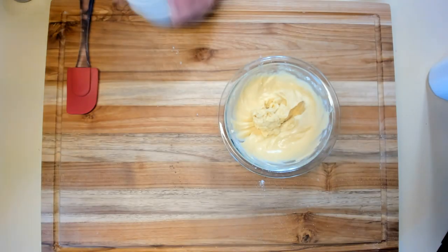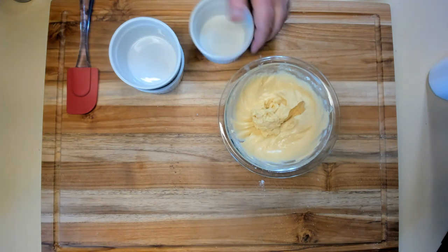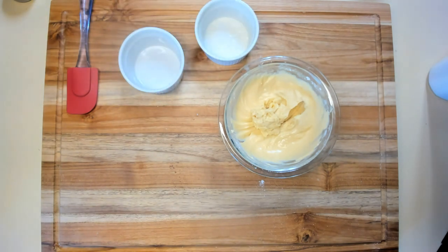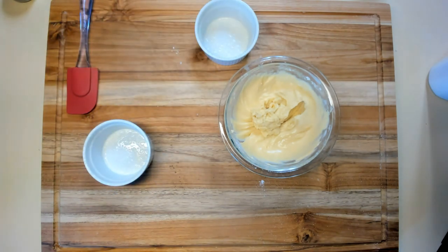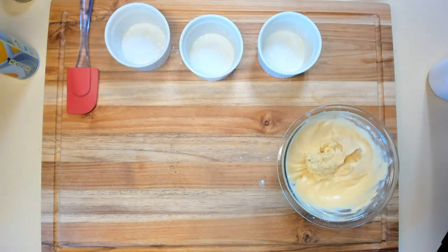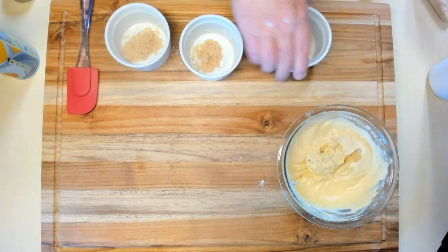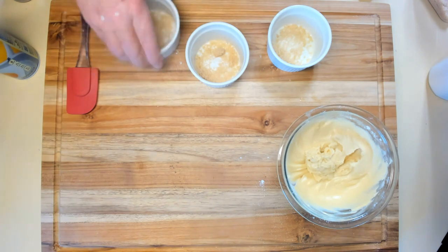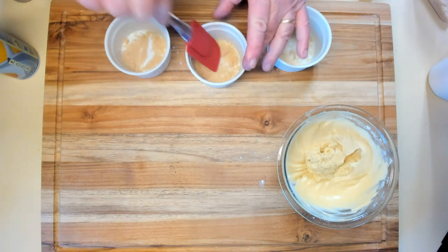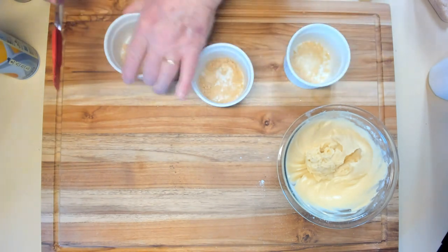I've got three ramekins which I'm going to spray with some spray oil. You could butter them if you wanted — I don't think it would make that much difference flavor-wise since I've already got butter in the mix. Now we're going to put brown sugar in the bottom of each one — that's one teaspoon in each one at the bottom. Shake it to spread it out and break up any large pieces.